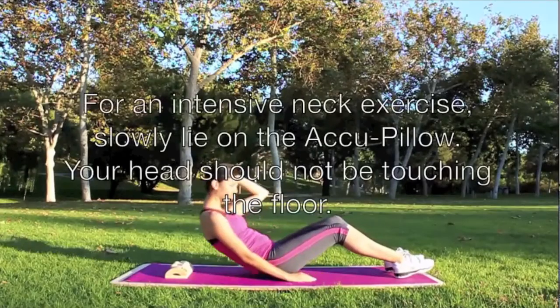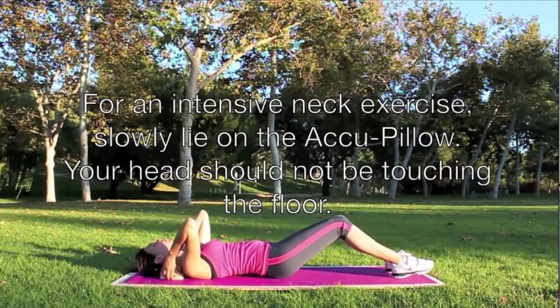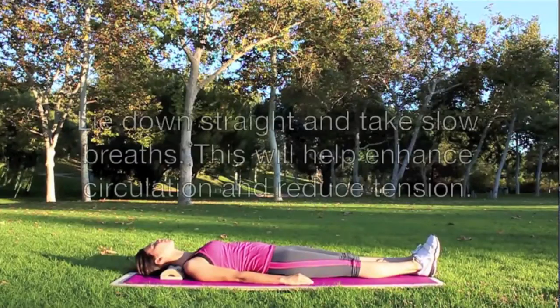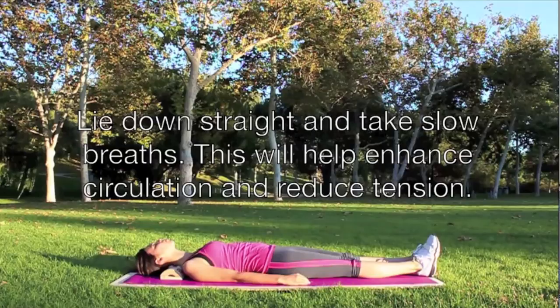For an intensive neck exercise, slowly lie on the acu-pillow. Your head should not be touching the floor. Lie down straight and take slow breaths. This will enhance circulation and reduce tension.